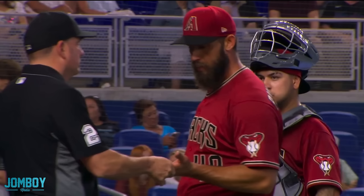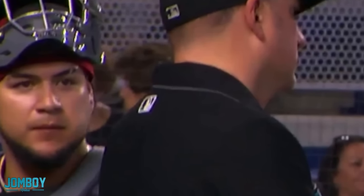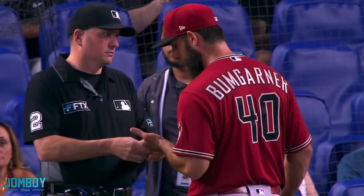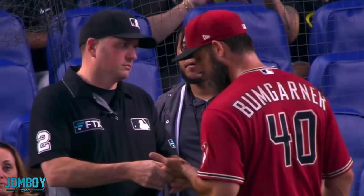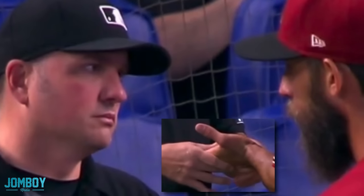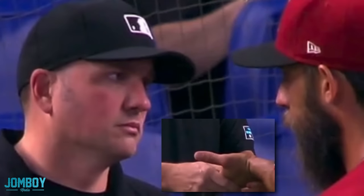But in this case, MadBum puts his hand out and the ump just kind of stares at him. You can see the catcher stops and looks — something weird's going on here. The best guess is that the umpire is upset with Bumgarner for showing up the home plate umpire while yelling at him as he walked off. So he's going to massage his hand for sticky stuff and just never look at his hand once — just stare straight at his face, kind of daring eye contact. MadBum feels it happen, looks up like, 'What?' And the guy is still staring as he's massaging his hand.